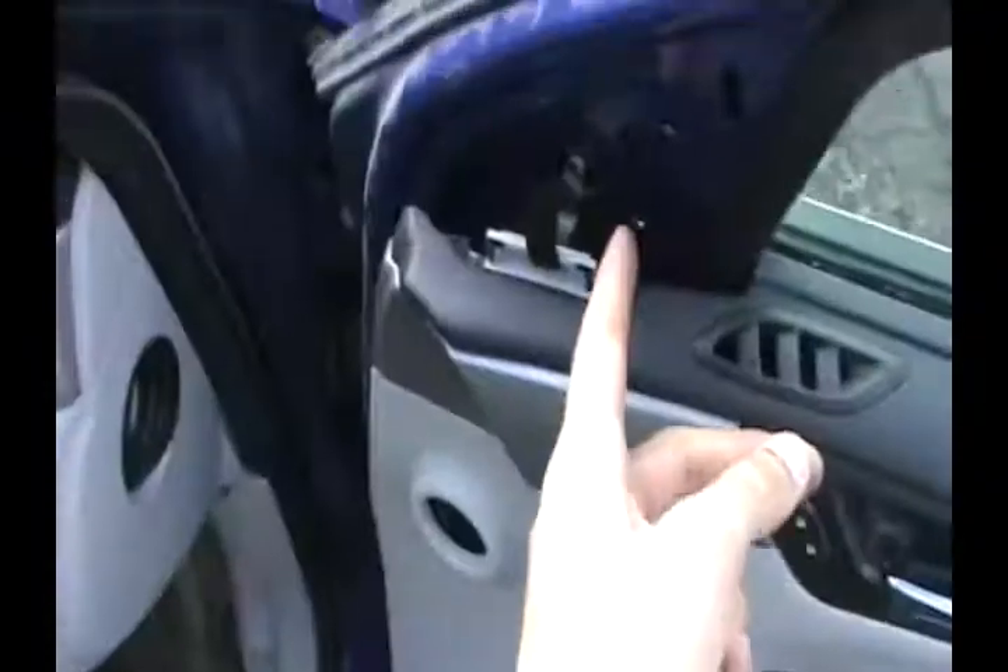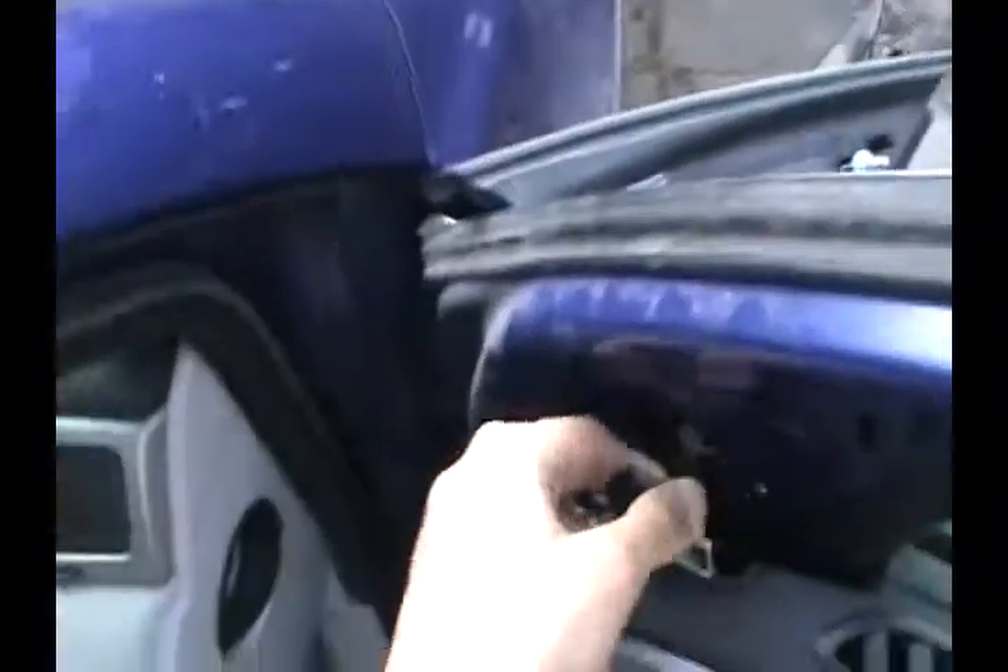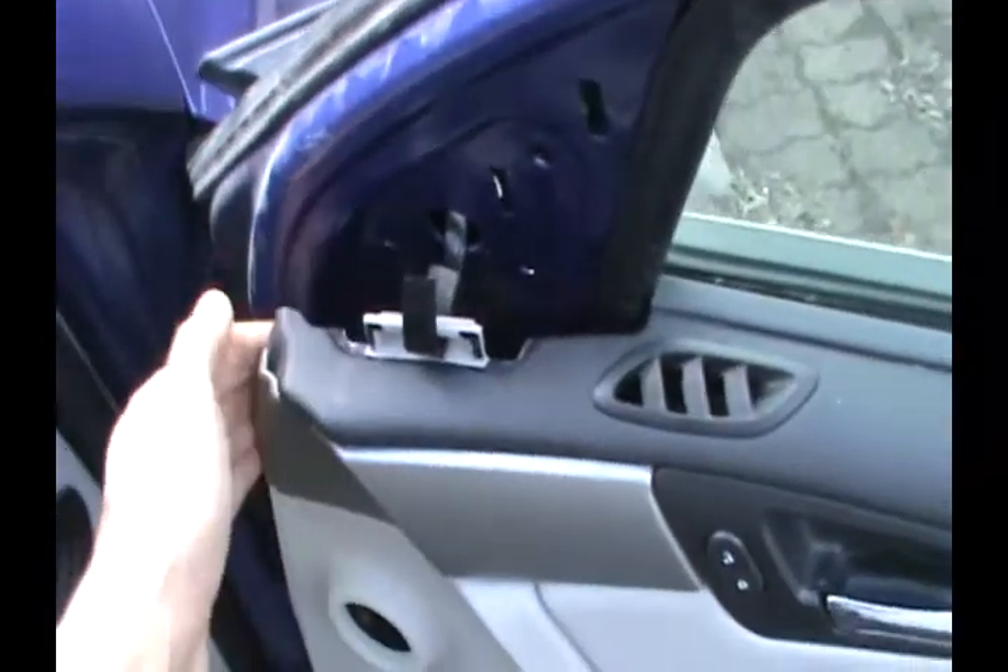After removing the screws, this wire goes down deep and it's plugged in, so you have to remove the door panel so you can unplug it and pull it out. The panel is exactly the same thing as the plastic cover — you just pop it open.